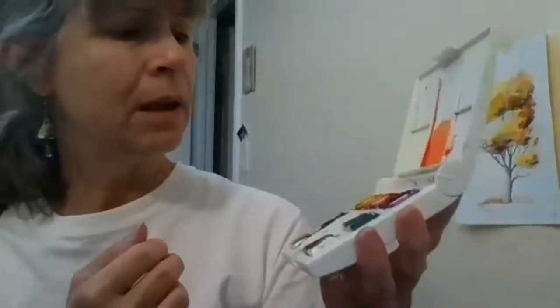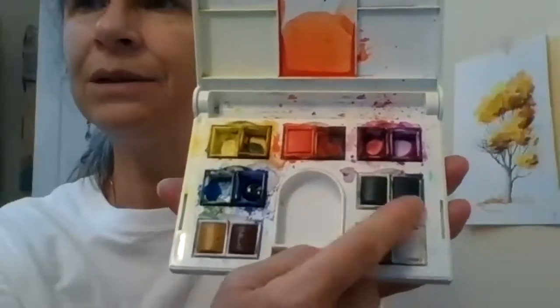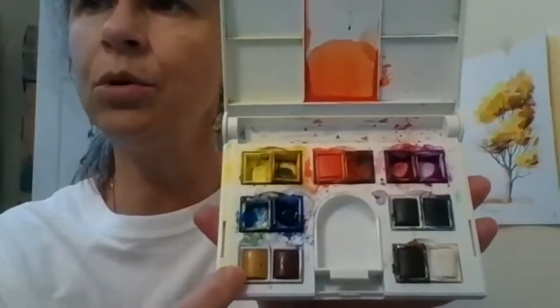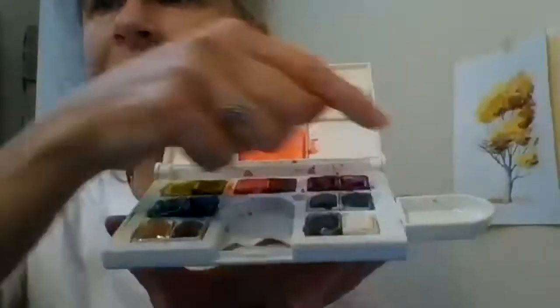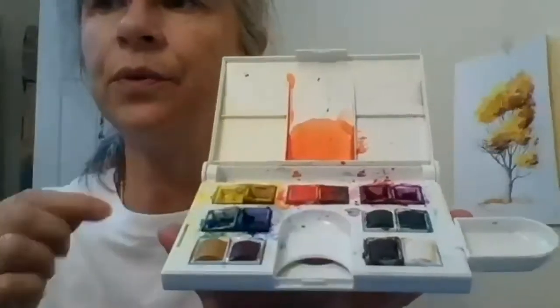As you can see, there are certain colors I hardly ever use — two different greens, black, white, brown, and yellow ochre. This is very convenient for traveling. It has a little area that serves as a palette when you open it like this, a little container on the side where you put your water, and extra space for mixing colors.